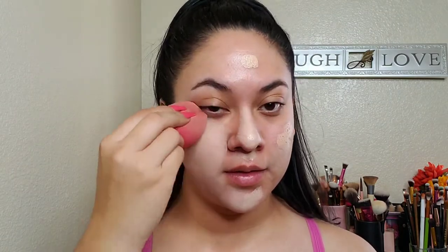So I am going to be using a foundation that's too light for me. So don't come for me, I know it's not my shade. But yeah, so I'm going to go ahead and do that. I'm just going over the foundation with some white eyeshadow just so I look a little more pale.